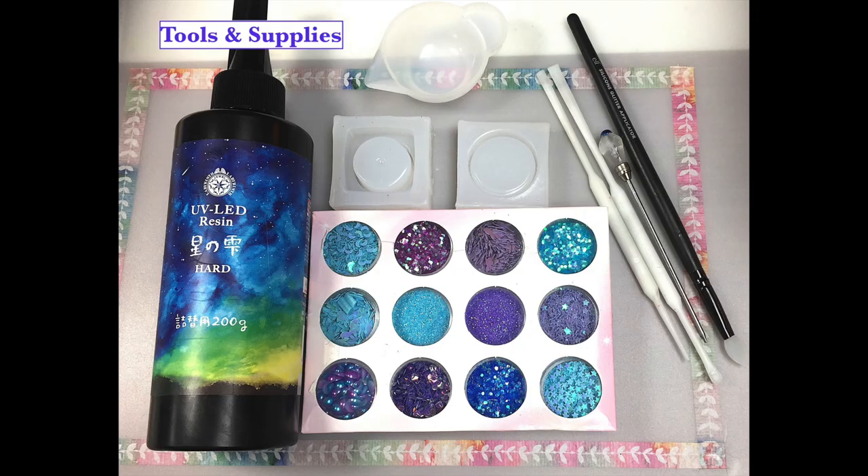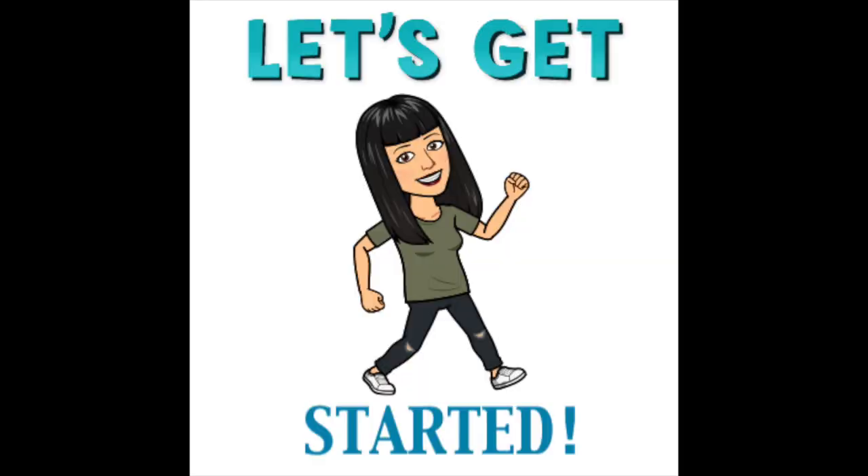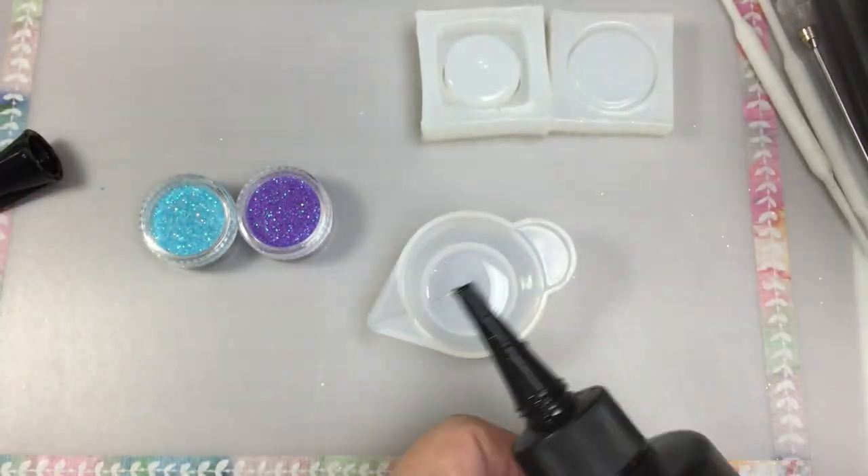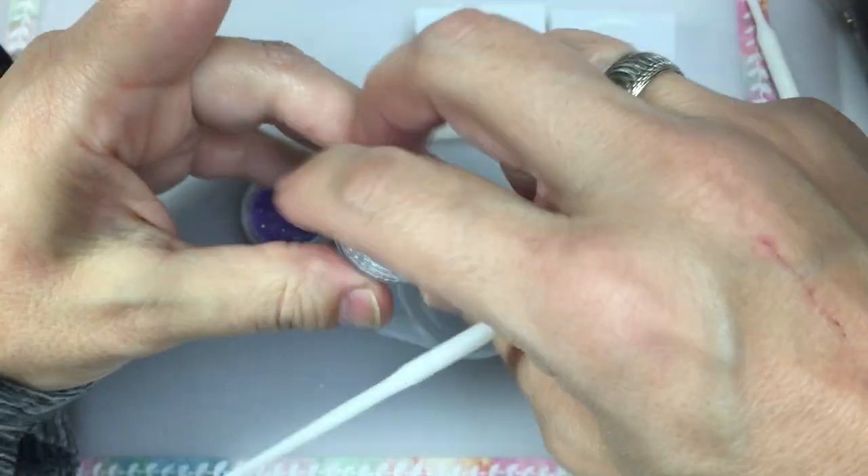Here's a picture of all the items that I used in this tutorial, plus I used a couple of UV pigments. I'll put a link in the description box below showing where you can buy all of these items. I'm using a turquoise and lavender superfine glitter that I got from the Frozen Winter Blue Purple Glitters Mix from Sophie and Toffee.